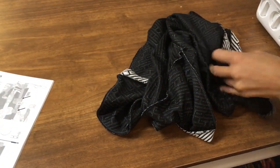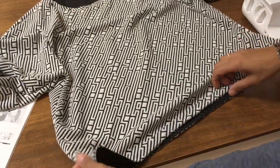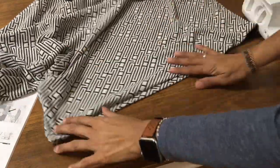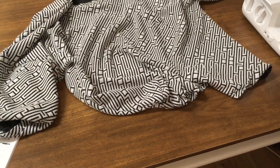Let's have a look — that's the top all finished! We just want to go and give that hem a good press and the sleeves a good press. Add a press on and you're done.